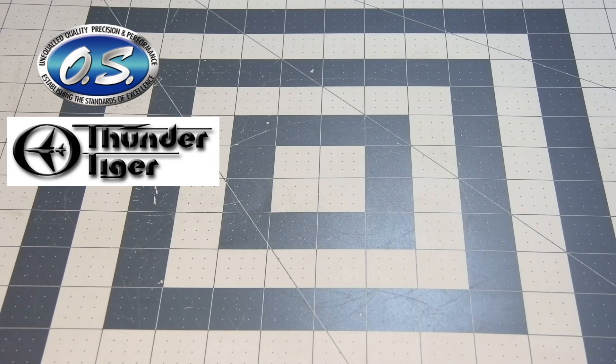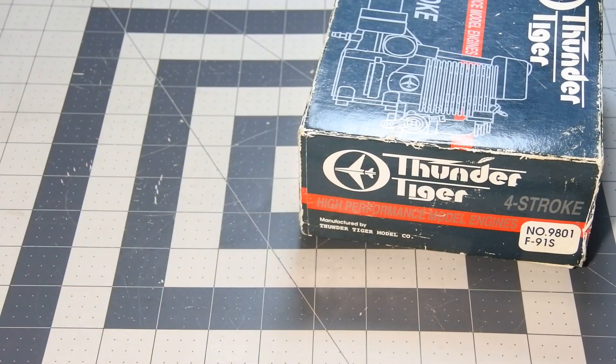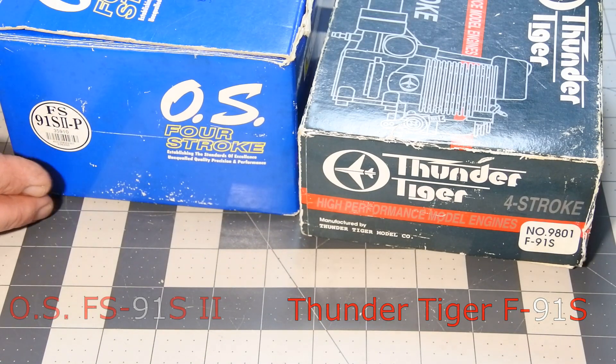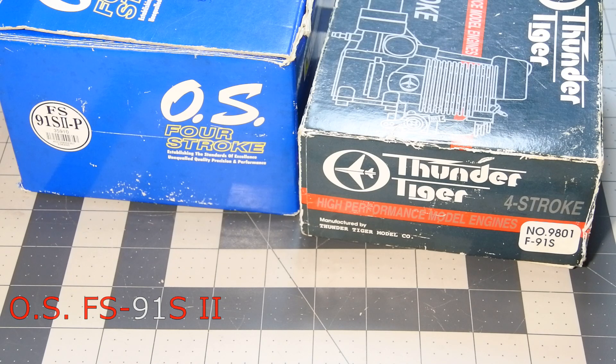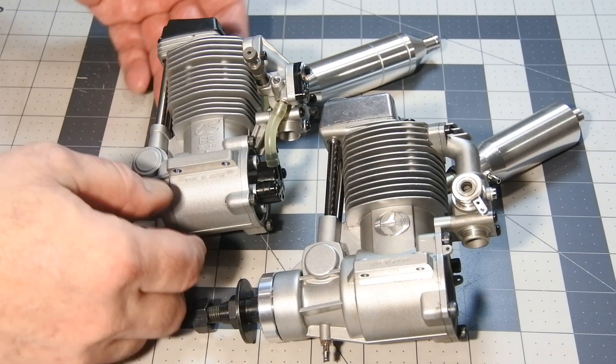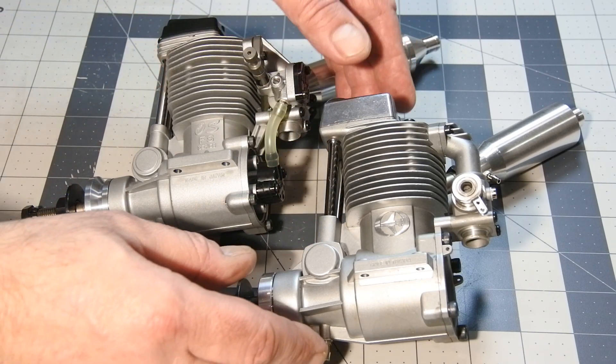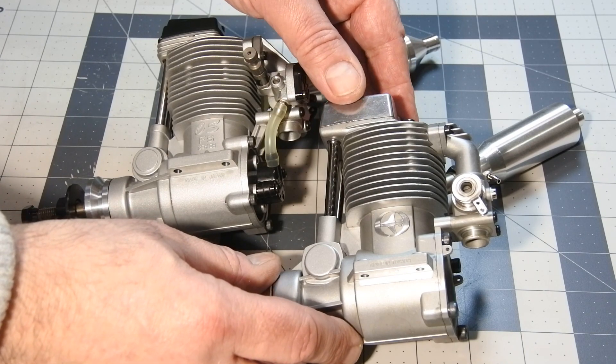Hello my dear visitors and subscribers! Nice to meet you here again at Crazy Engine! Today we have on my workbench another pair of engines for design comparison. This is Thunder Tiger F91S and OS FS91S second and pumped version. I think it will be better to continue the previous order and start to look inside on the Thunder Tiger F91S.